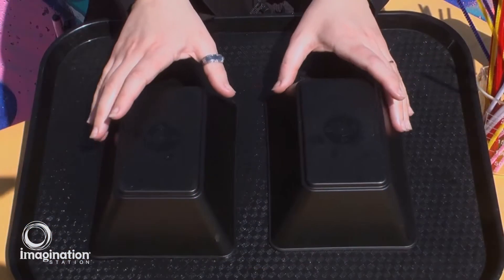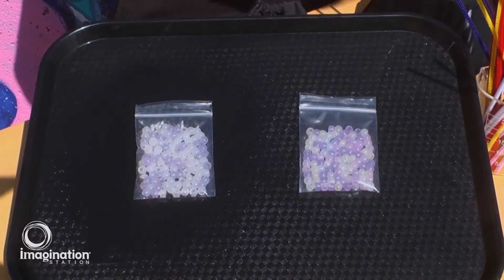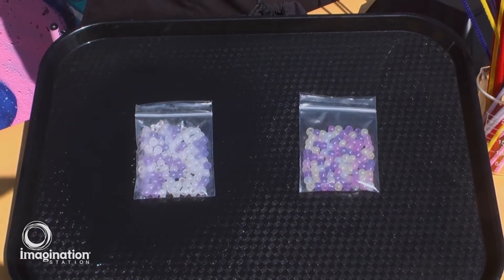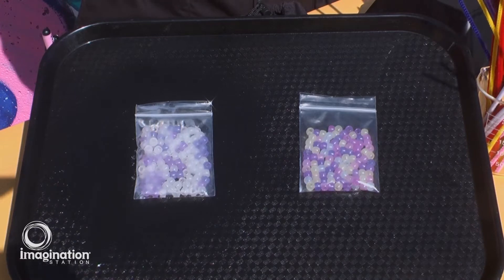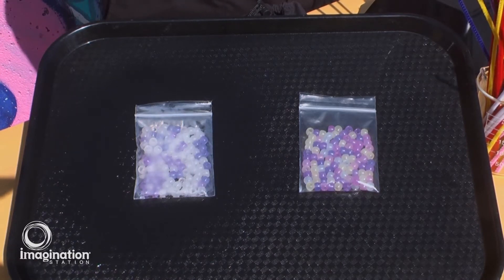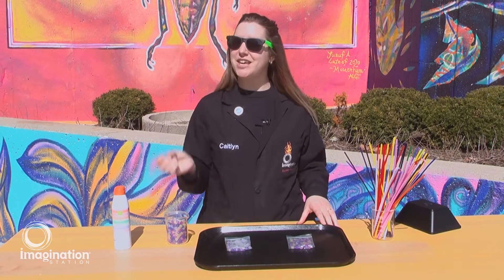All right, let's check out our beads. You can see that the beads that were protected by sunscreen are reacting much slower than the beads that were not protected by sunscreen. And in the same way, our skin is protected when we cover it with sunscreen — and you should always remember to reapply early and often.